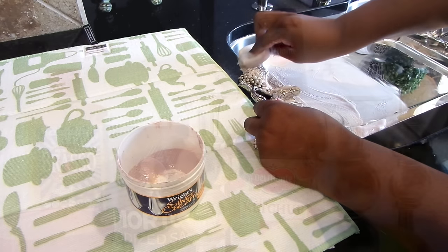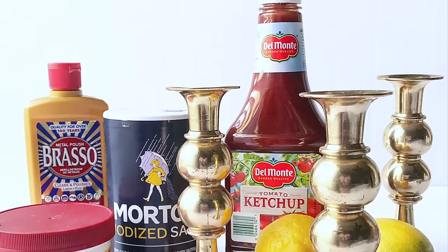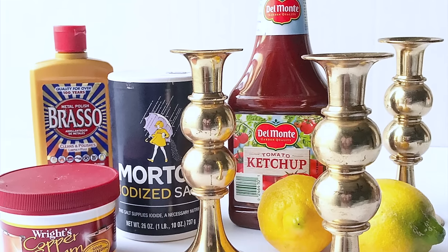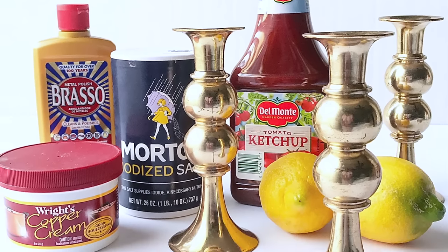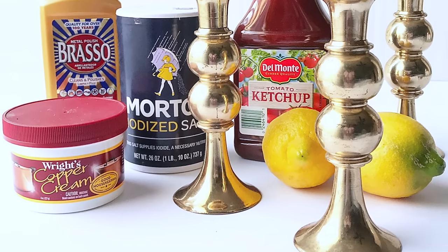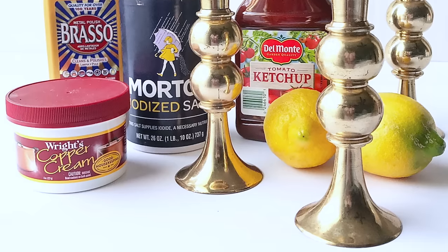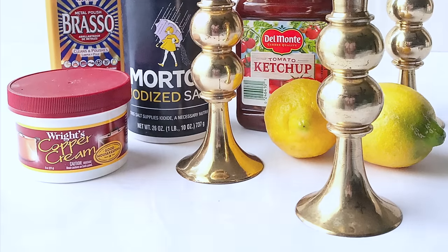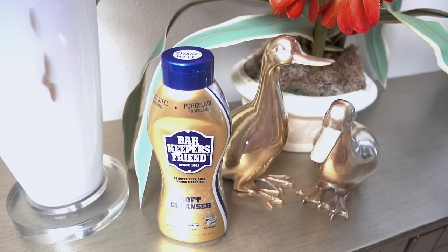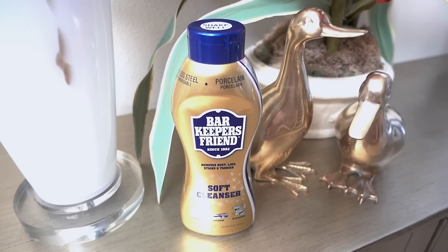Many of you wanted to know how to clean brass, and there are so many natural ways — using vinegar and salt and flour, or even ketchup, tomato paste, sauce, or lemon and salt. But I wanted something quick and easy, and many of you may already have it in your kitchen: Bar Keepers Friend. This will get the job done literally in minutes.